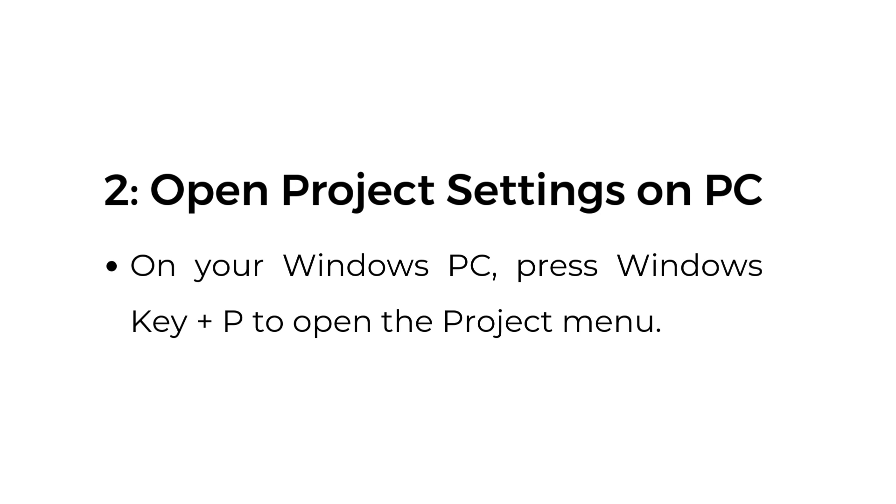Step number two, open Project Settings on PC. On your Windows PC, press Windows Key plus P to open the Project menu.